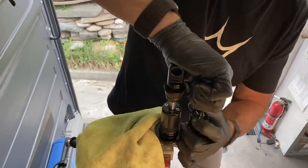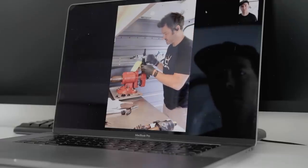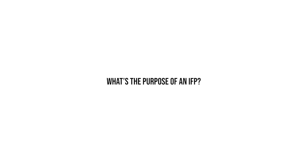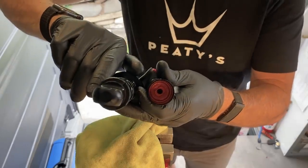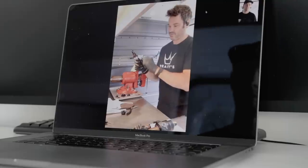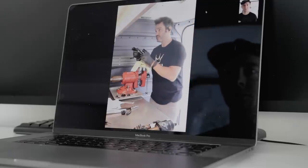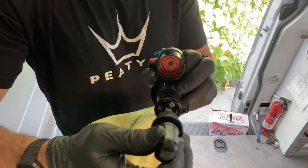You can usually just pop this thing out by hand. This cover has a hole in it and a little hook, so if you carefully pull out and make sure that it's even, it'll just pop out. Underneath this is called the IFP — internal floating piston. You can see that gold anodized piece there. What this does is it separates the oil from the compressed air in this reservoir. When I push in the shaft, the IFP moves.